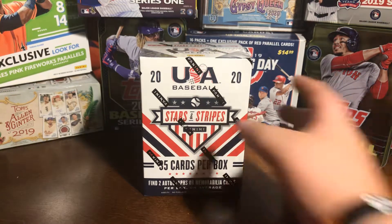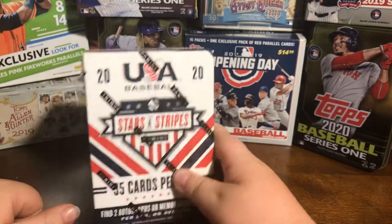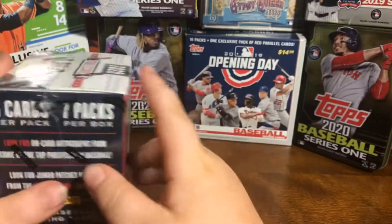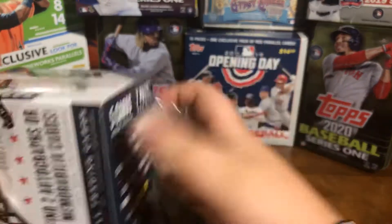Hello everyone, welcome back to another video. Today I got a Panini Stars and Stripes USA Blaster Box. It has two autographs or memorabilia cards in each box. So, let's just see what we find.